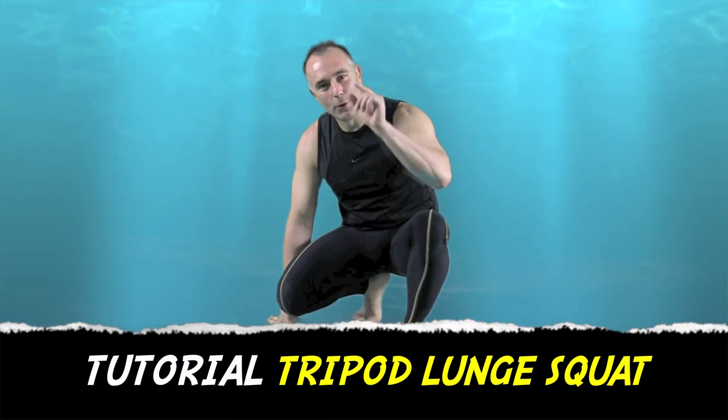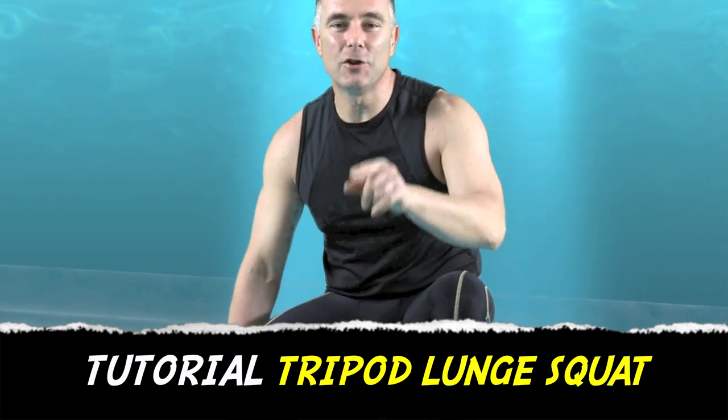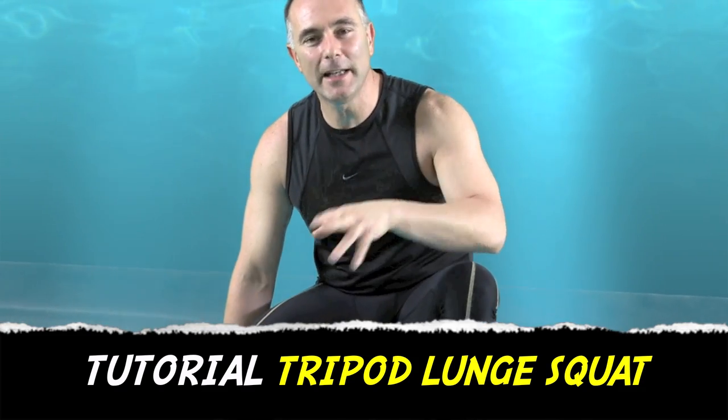Hi everyone, I'm Colin and I've brought another fantastic tutorial for you to watch today and learn how to do, and then you can incorporate it into our many workouts that we provide to you free of charge every single day. So this one's a type of squatting, lunging movement and the way it works is like this.